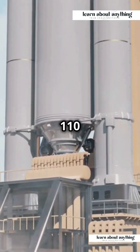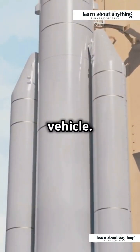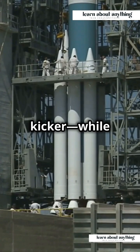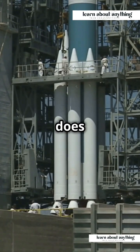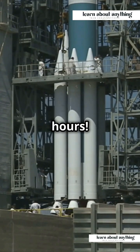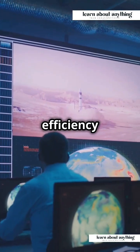Weighing in at just 110 tons, SSLV is ISRO's lightest launch vehicle. And here's the kicker — while the PSLV takes 70 days to integrate, SSLV does it in just 72 hours. But wait, there's more: it only needs a team of 6 people to get it ready. That's efficiency for you.